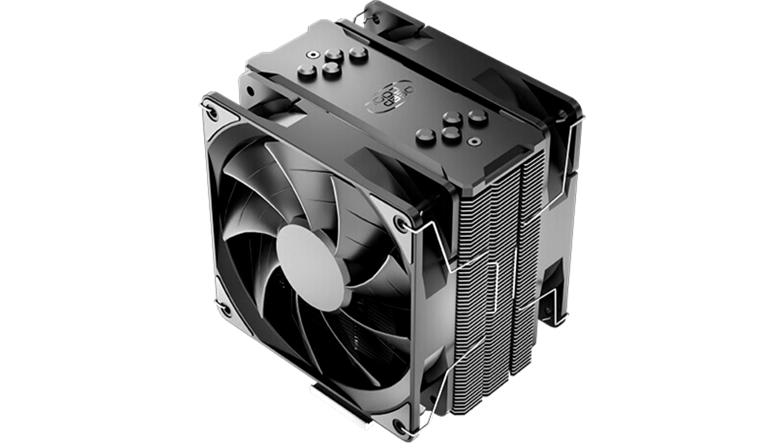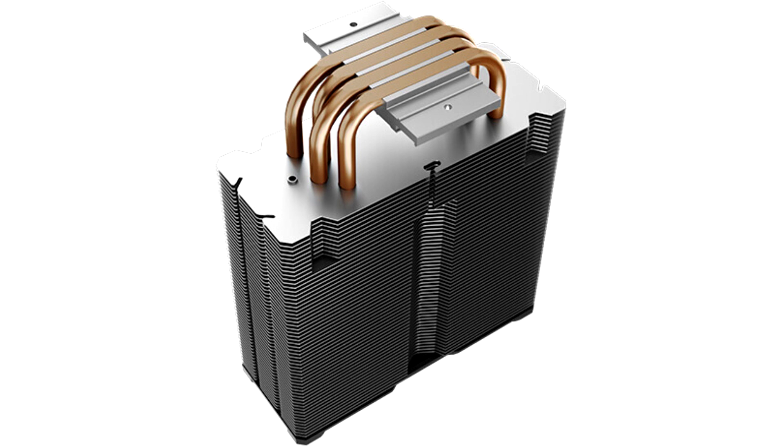DIMM clearance has also been revisited so as to prevent the Gamax X400X from interfering with your DIMM slot installation. The number of fins has been increased to 56, which means an extra 20% heat dissipation area served by the increased airflow from the dual fan configuration.